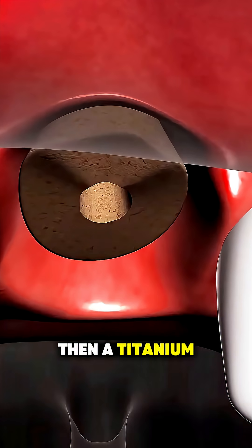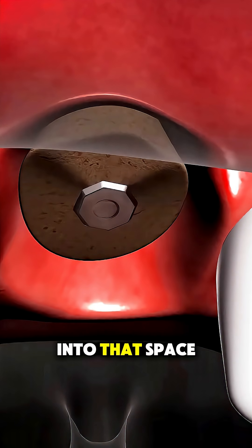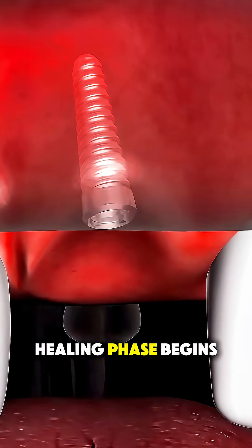Then, a titanium implant — basically an artificial tooth root — is placed snugly into that space. The gum is closed over it, and now the healing phase begins.